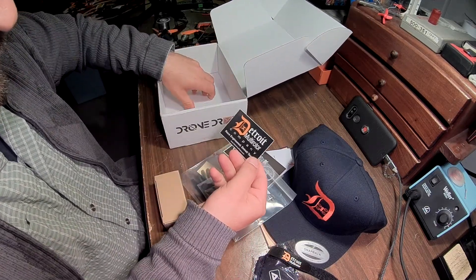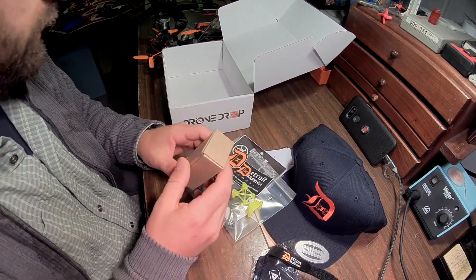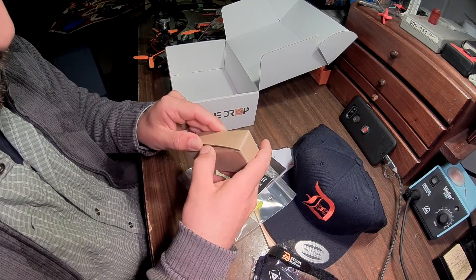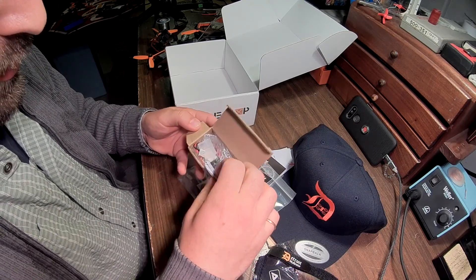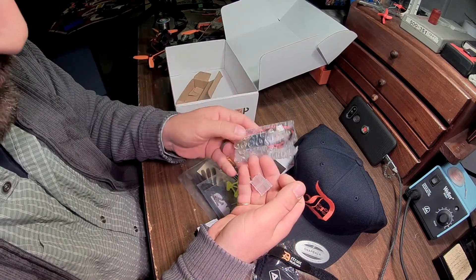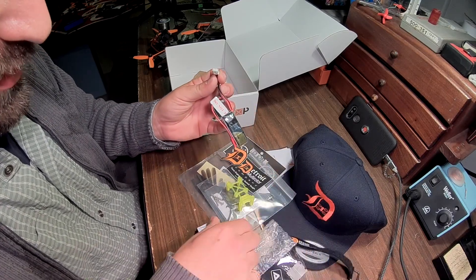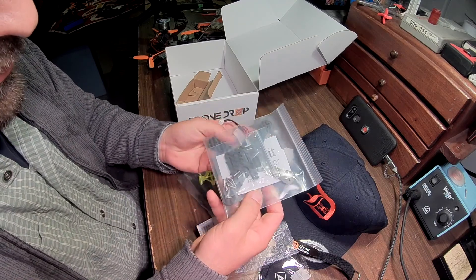We've got a couple more things. Detroit Multi-Rotor Company — those are cool, that is really cool. What is this? It's a really tiny battery. This is a 2-cell, 300 milliamp hour, 45C battery.